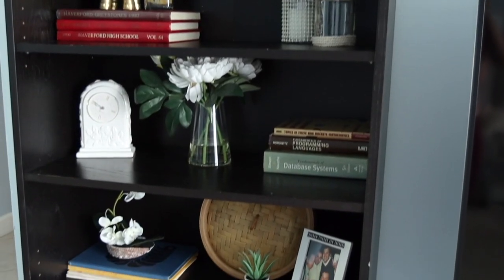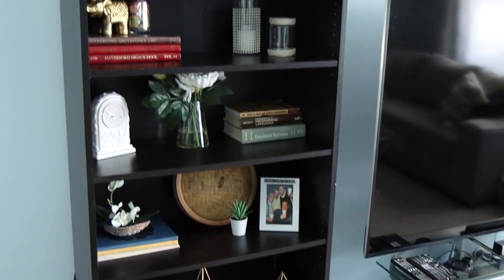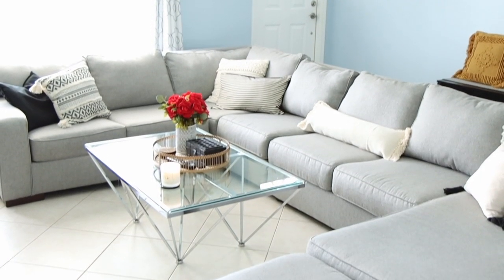I really like how the living room turned out, and I'm happy without that rug being in there anymore. Maybe later I'm going to buy another one, but for now I like it like this.